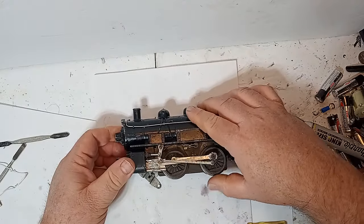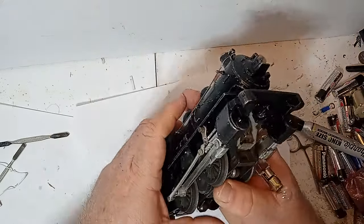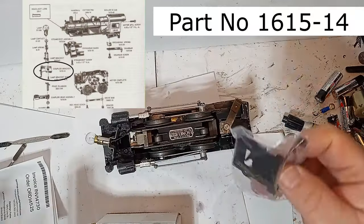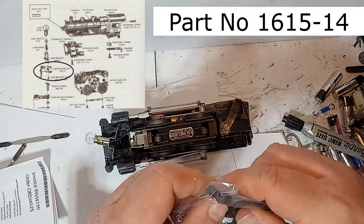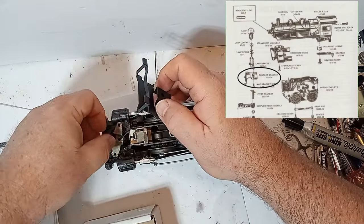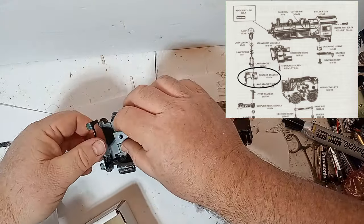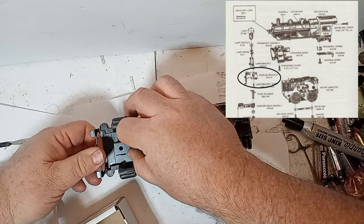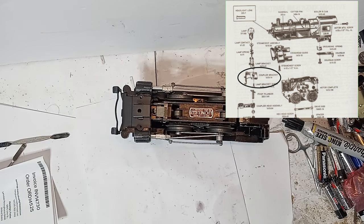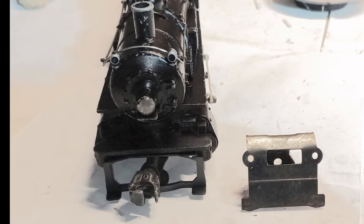As each side is reassembled, rotate the locomotive wheels a few revolutions in each direction and check for any binding, and adjust as necessary. I needed a new coupler bracket and pilot assembly for my locomotive — the previous owner had mutilated this part and even mounted the coupler upside down for some reason. I considered making a new 3D printed part, but Henning's had an original part in stock at a fair price, and it was much faster than trying to design my own replacement. Replacing the bracket and pilot assembly completed my locomotive reassembly.